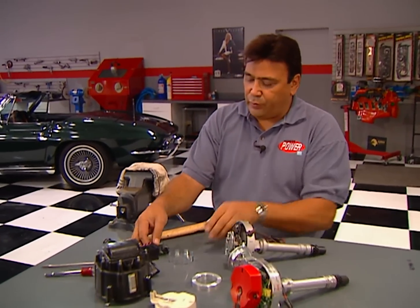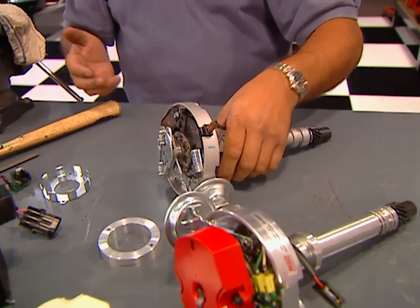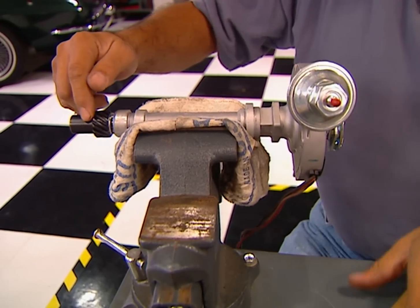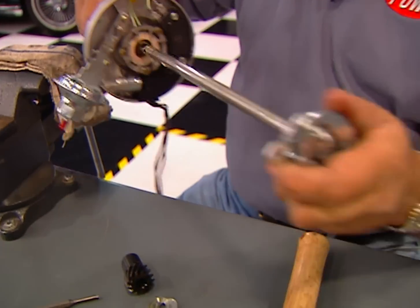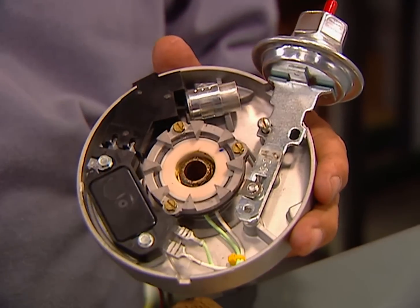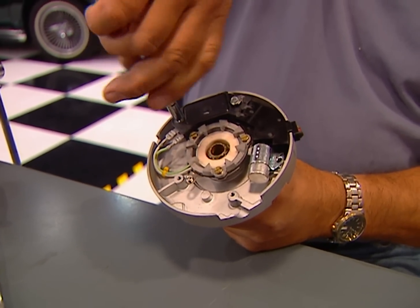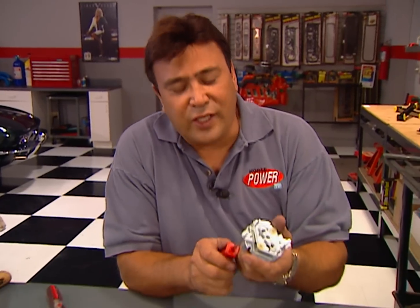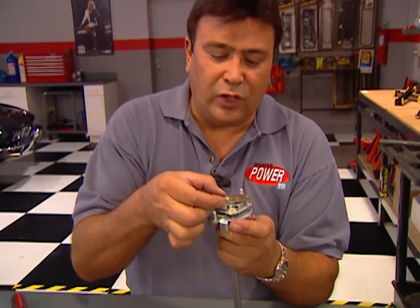The distributor needs to be modified with this new pickup and shutter wheel that will give the computer both engine speed and firing location. Nothing wrong with MSD, but they use electronics that just aren't compatible with this modification, so we're going to be using a stock Delco distributor. First, drive out this roll pin so we can remove the drive gear and the shims, then remove the distributor shaft, the vacuum advance, and the ignition module. Then we can install the new pickup in the distributor housing. Next, install the shutter wheel on the rotor mounting plate, and since the computer is going to control timing advance, we'll install this little timing lock plate.